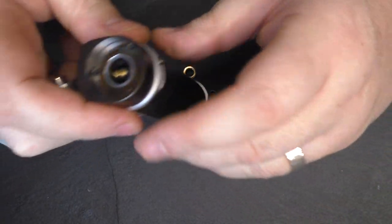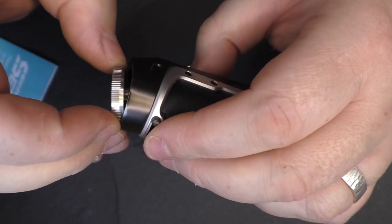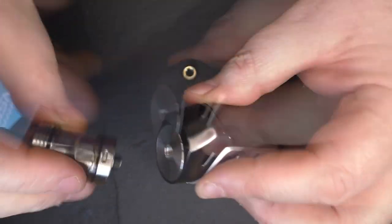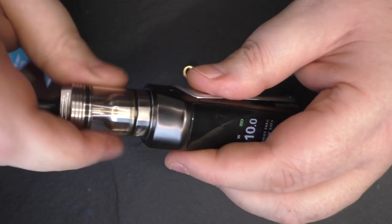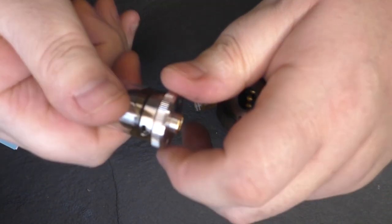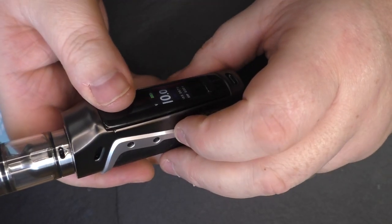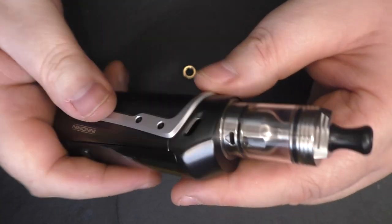I'm pretty sure I read in the other packet that there is a 510 adapter as well. Is this just going to be magnetic? It is — it's magnetic, and it's fitted in there. Let's find another tank — I'll quickly stick on my Skyline R. That's just spinning round... there we go. If you want to take your tank off, you just take that off and unscrew it — job done. That makes perfect sense. Putting it back on and it's firing away.